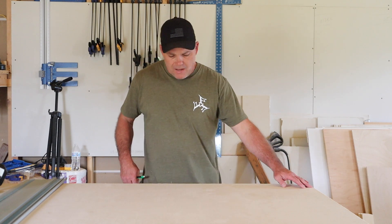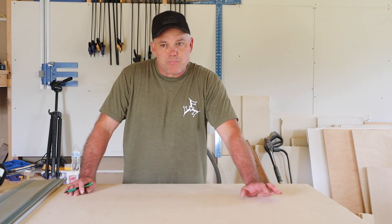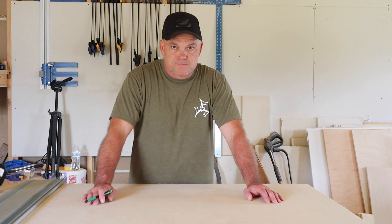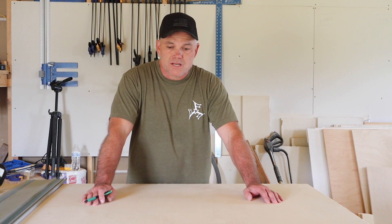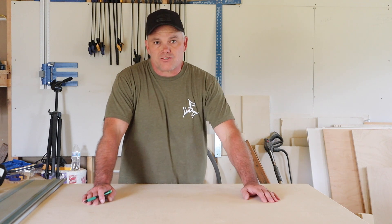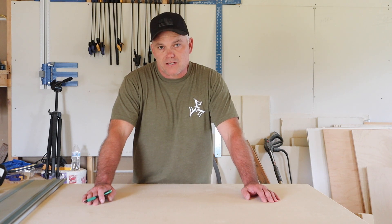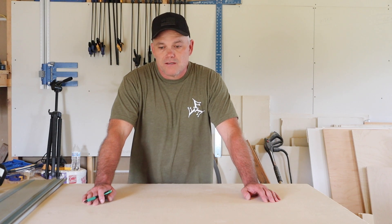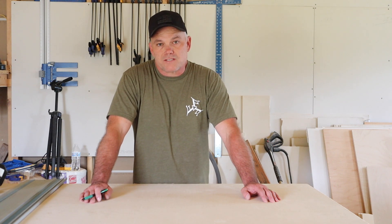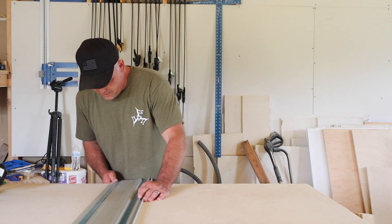I've measured 35 and a quarter inches — that's the height of my cabinets without the countertop. I plan on putting a three-quarter inch countertop — granite or stone type — on the cabinets, so that will give me a total of 36 inches. I could do a one and a quarter or one and a half inch countertop, which would just add a quarter or half an inch to the height. I prefer sticking at 36 inches. I'm only 5'10", so if I was 6'2" or 6'4", I'd probably go 37 or 38 inches.